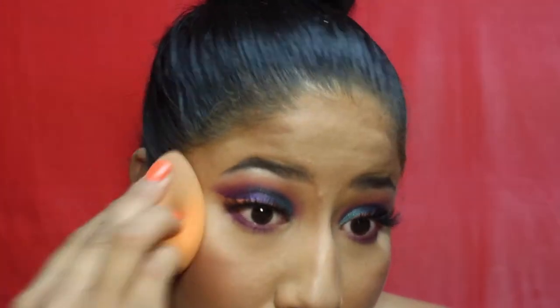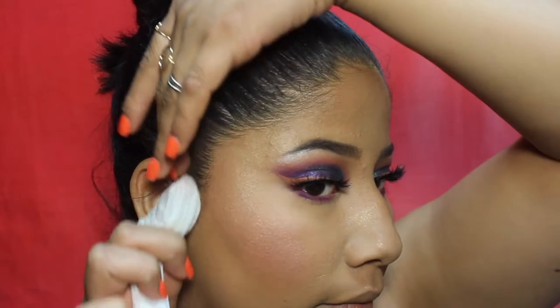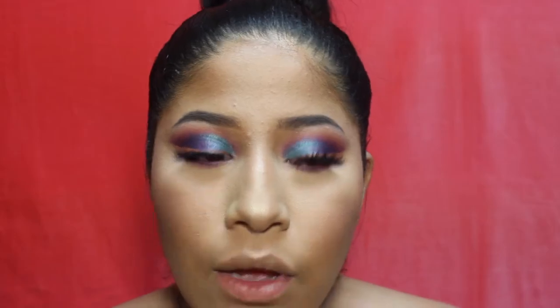Using my beauty sponge, I press everything into my skin. Cleaning up my hair with a wipe since I always get foundation in it. For lips, using the Wet and Wild gel lip liner to line and fill in my lips. Then adding the Wet and Wild lip gloss in 'Pelt of Paradise' — the packaging is so beautiful. It's very orange, but since I have the peach eyeliner, orange lip gloss works!